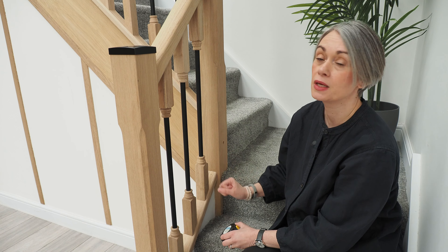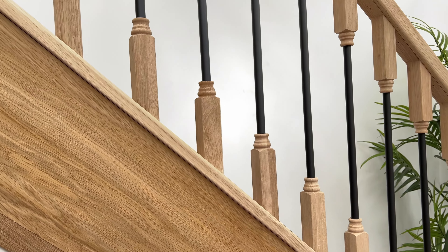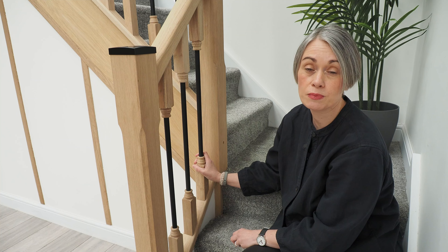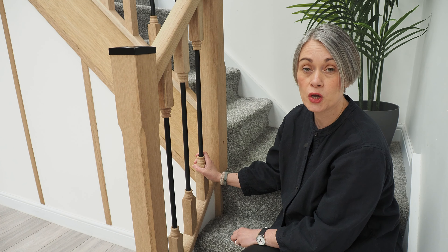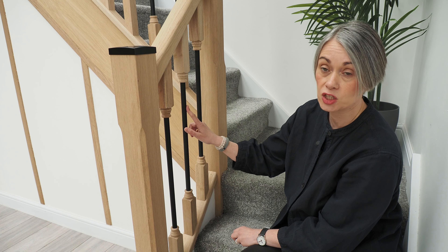So we're going to have a quick look here at this display. Here we've got our forged spindle — as you can see, it's a mixture of both wood and metal. The maximum spacing in a UK domestic property states that a spindle should be no more than 100 millimetres from the thinnest part to the thinnest part. On this spindle, we're going to measure from the black iron tube.